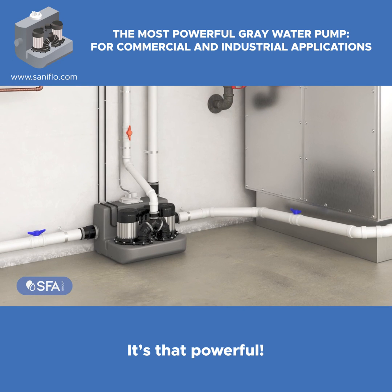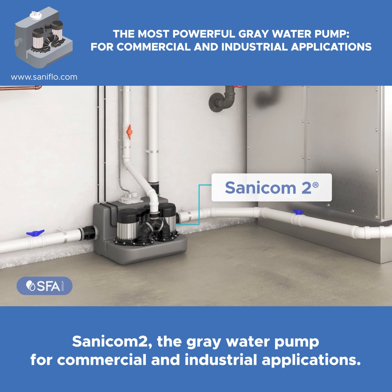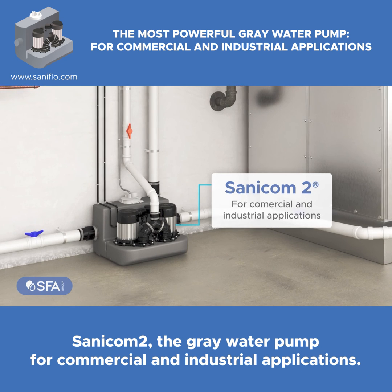The external wire control panel has override buttons and LED power and alarm indicators. It's that powerful. Sanicom 2 — the gray water pump for commercial and industrial applications.